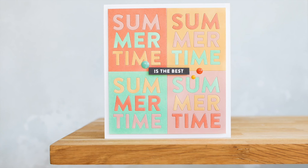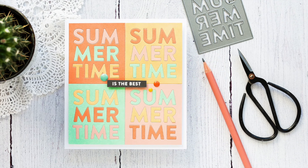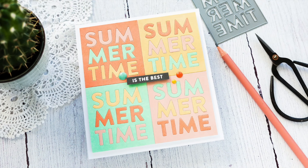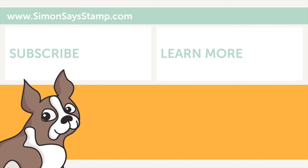That completes this card using sherbet ink-blended colours and inlay die cutting to create a fun summertime card. I'll leave links in the YouTube description below to the products I've used today, as well as a link to the coordinating blog post over at limedoodledesign.com — this blog post is part of a hop with giveaways, so head on over there to take part. Thank you for joining me today, and if you've enjoyed this tutorial I'd be delighted if you subscribe to this channel. Thanks and I'll see you next time.